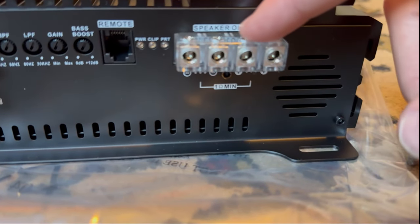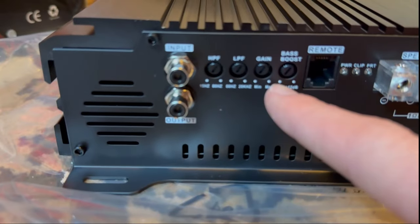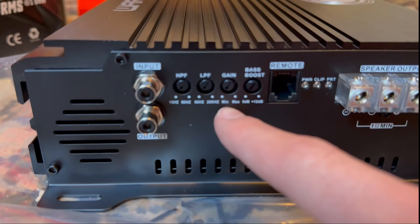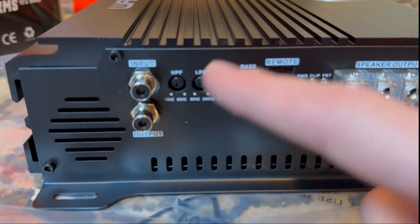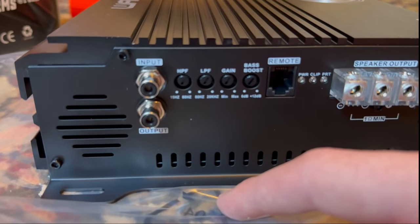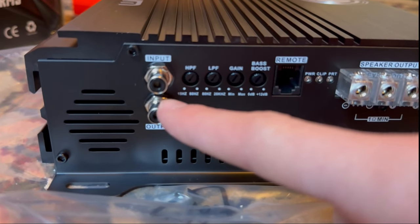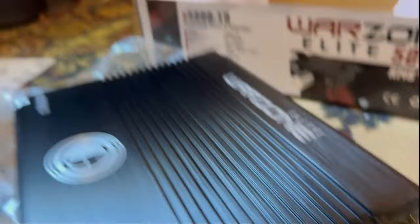We have the remote input, high pass filter, low pass filter, gain, and bass boost. I never use bass boost. I'll set my gains when I put this in the car. You can mimic a subsonic filter if you set the high pass and low pass filters correctly — that's what I'll be doing, because I don't want to blow or tear out a spider in my subs if this thing actually pushes 5000 watts. We have one pair of RCA inputs, and there are vents all around for airflow.